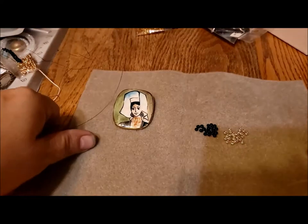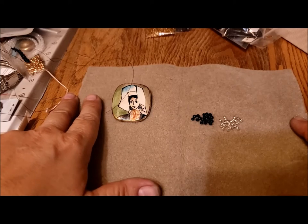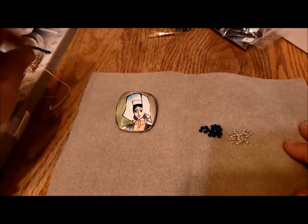Hello, it's Pat Hood from Passions and Pastimes, and welcome to another Makers Monday. I hope you are having a great day so far, and if you're not, take a little break, sit back, relax, and I'll show you my little project for the day.